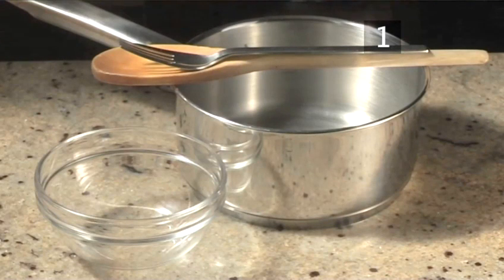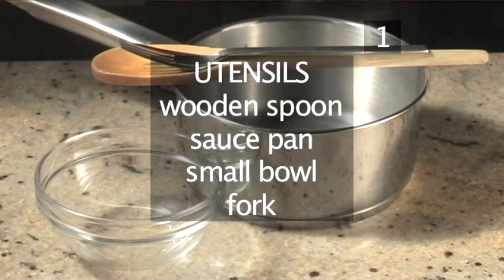You will also need the following utensils: a wooden spoon, a saucepan, a small bowl, and a fork.